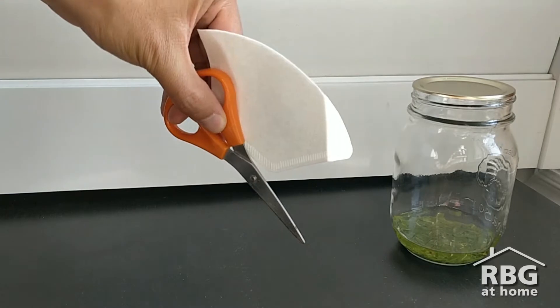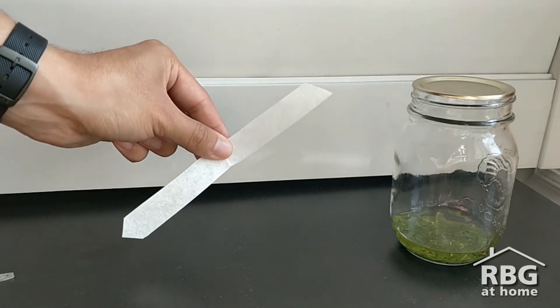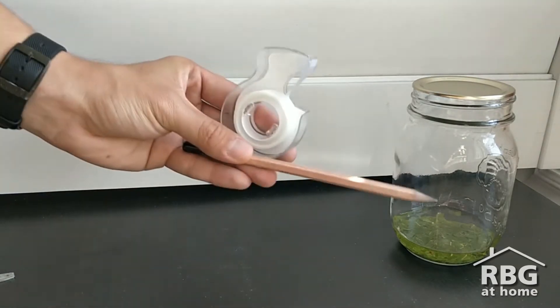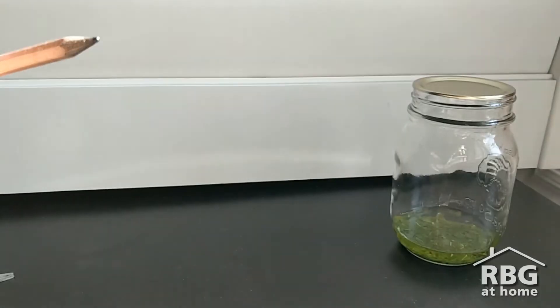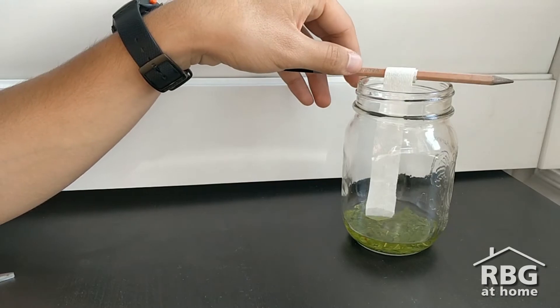When you are ready, cut your coffee filter into a thin strip that is at least long enough to reach from the alcohol to the top of the container, or longer. Then tape your coffee filter to a pencil and place it over your container. You can rotate and adjust the pencil so that your coffee filter is just touching the alcohol.